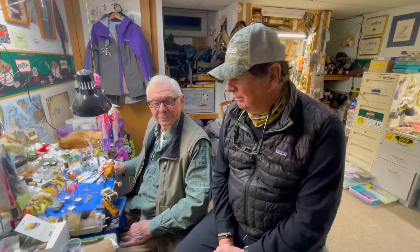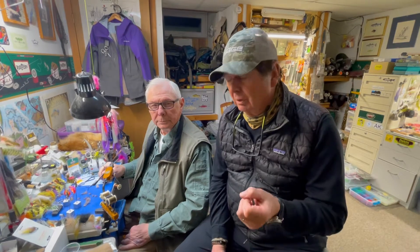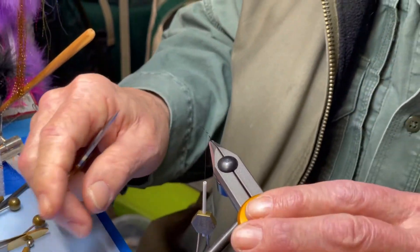I'm Barry Beck and this is one of my very good friends Hank Leonard. You might not recognize that name, but you certainly recognize many of the products he's developed over the years — Microfibbets, Micro Web, a lot of CDC fibers. He actually came up with PolyFluff wing material that Kathy and I are marketing. We'd like to show you a very simple caddis fly today that anybody can tie. I'm going to turn this over to Hank and we'll go from there.